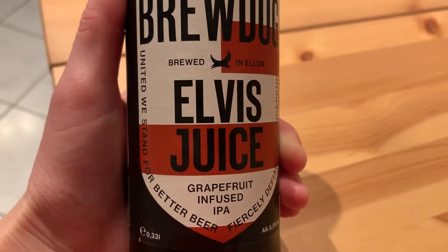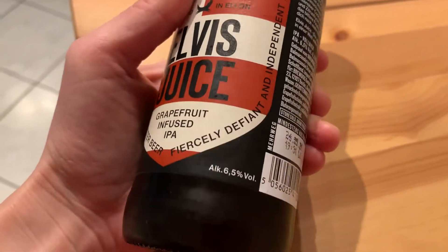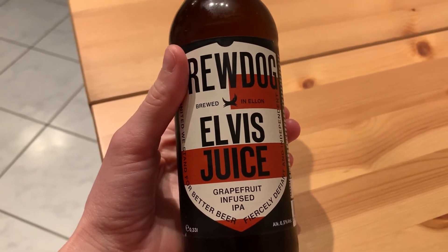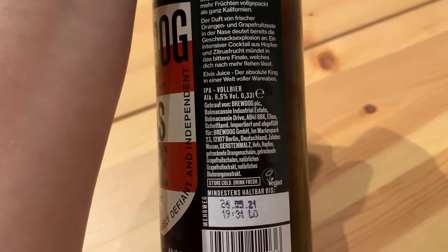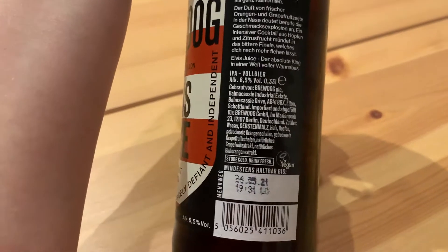Now would be a perfect time to crack open a beer. Elvis Juice — grapefruit infused IPA. United we stand for better beer. I picked this because it said 'fiercely defined and independent.' The craft beer section at Reve cracks me up — it's basically like a bookshelf with these beers on it, a really tiny section. Even though they're craft beer, this was only a buck 99. I don't think it says the IBUs on it. The most IBUs I've been able to find here are like maybe 55, so they're not very high.